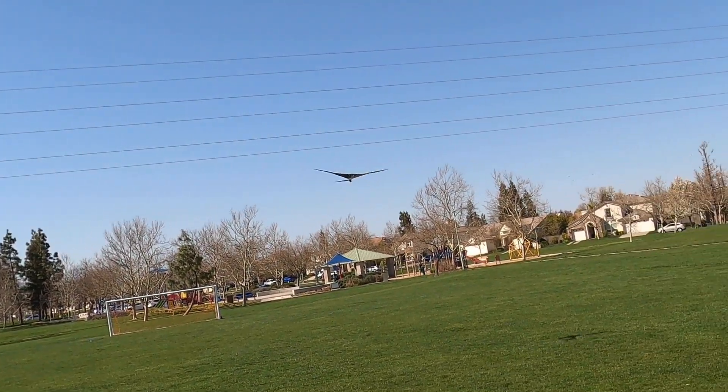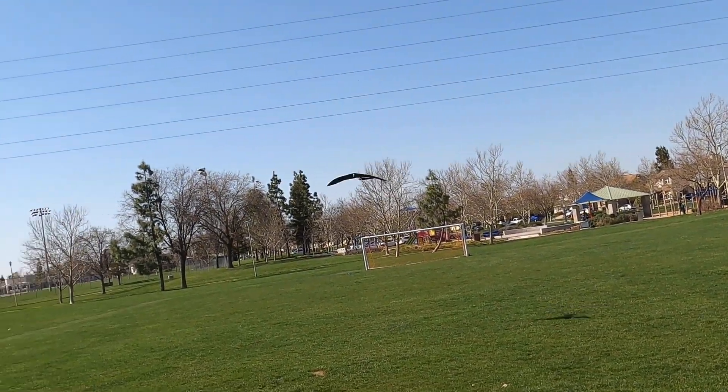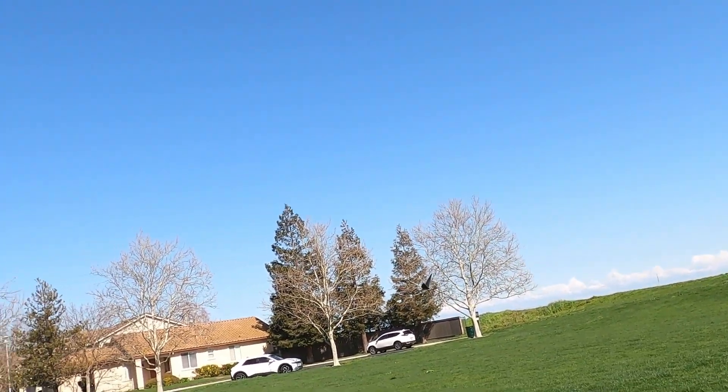Here the ornithopter is flying without the microcontroller installed. It flies pretty good, but without the microcontroller only the continuous rotation mode is available. The microcontroller has to be installed in order to flap the wings in servo mode.